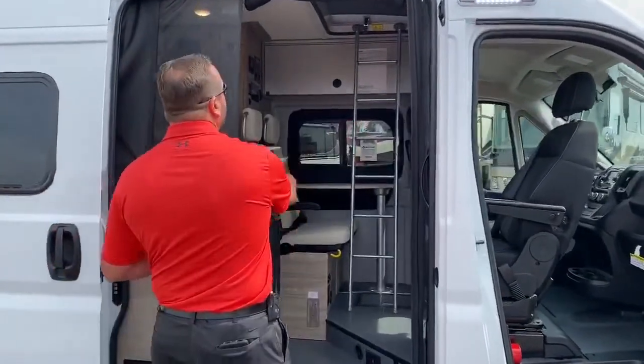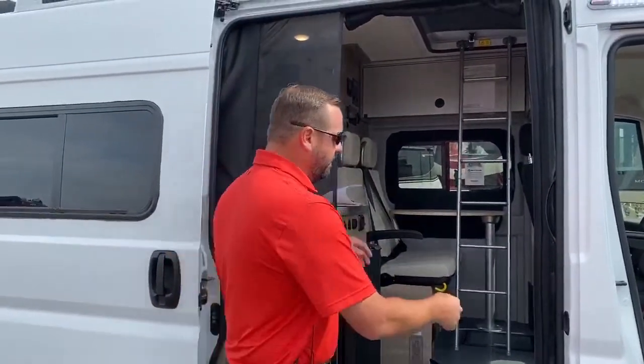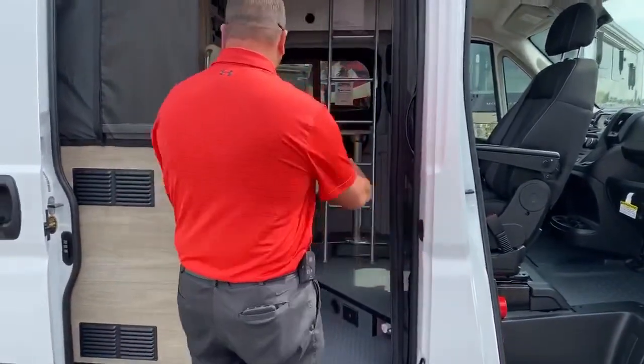Like the Winnebago Rebel, they're using roll screens here. When this is shut, you've got the magnet release so you keep the bugs out. Makes it easy to get in and out.